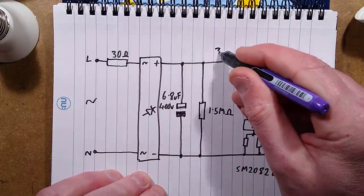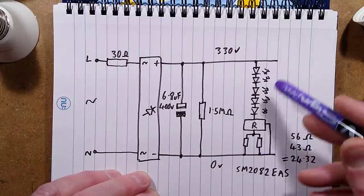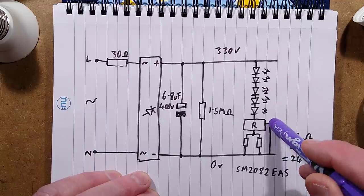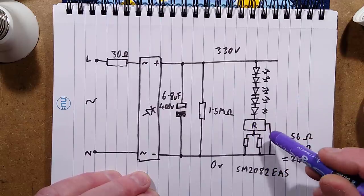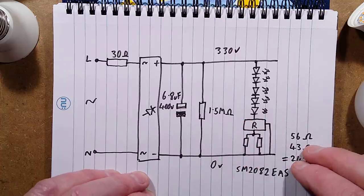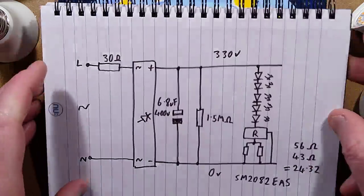Around 330 volts goes to the string of LEDs - abbreviated to five in the diagram but actually many more, each containing lots of LEDs, totalling about 300 volts. The regulator circuit has two resistors in parallel on the sensing pin, plus a connection to the negative rail for its own electronics. It's a simple current regulator, but unlike the two-transistor version it has thermal sensing: if the board gets too hot, it throttles current down to a temperature equilibrium - at which point the LEDs are being thoroughly baked. The two resistors are 56 ohm and 43 ohm, combining to 24.32 ohms. The chip is an SM2082EAS in a little 8-pin package.